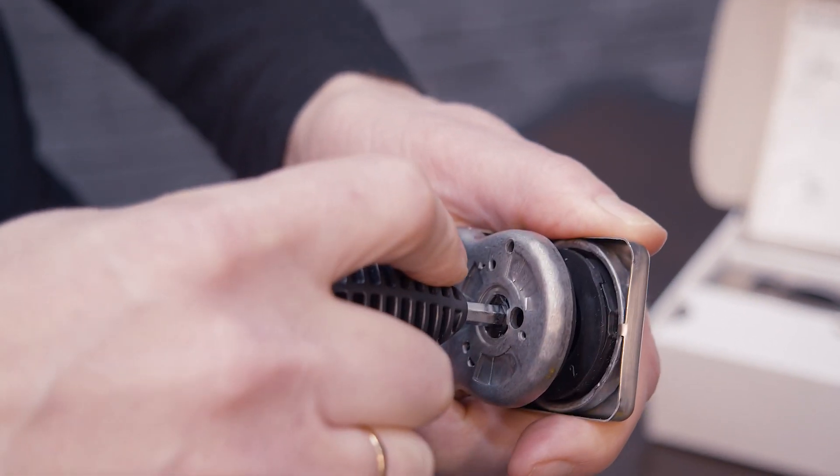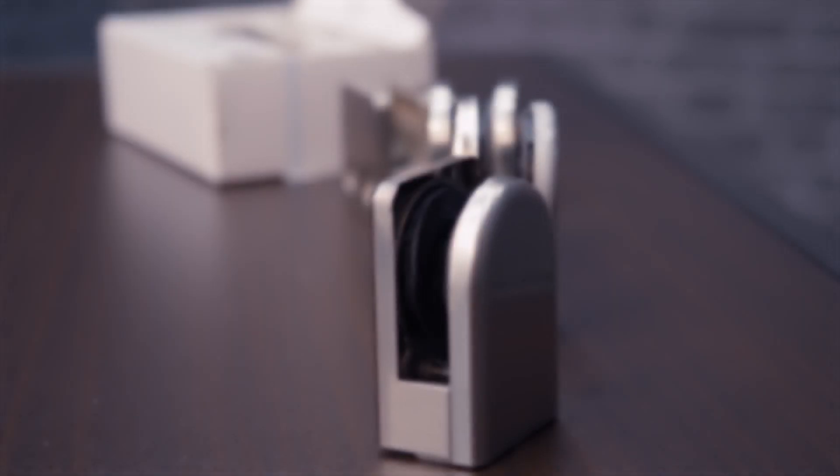A standard 316 clamp is tested with 320 hours in a salt spray test against rust. The Kronos clamp is stamped and tested with 2000 hours in a salt spray test against rust, and that is the key difference.